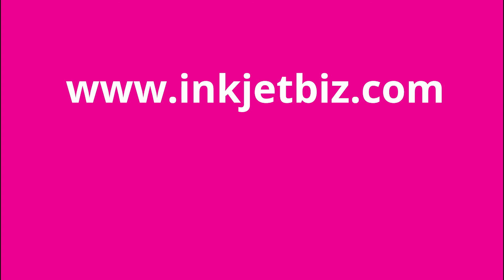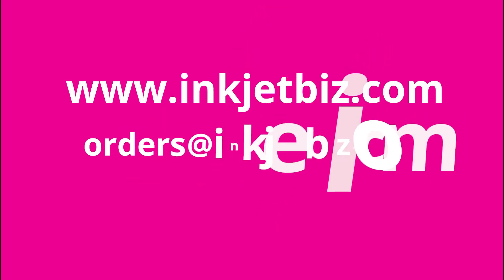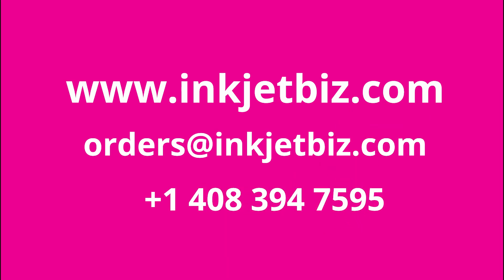For additional information, please visit us at www.inkjetbiz.com, send us an email to orders@inkjetbiz.com, or call us at 1-408-394-7595.